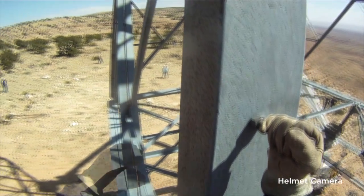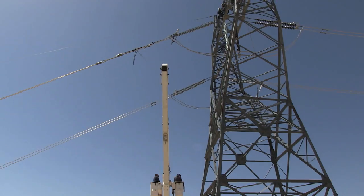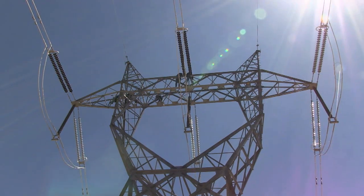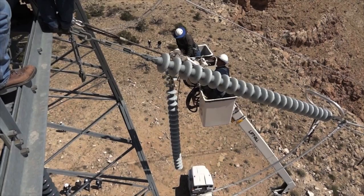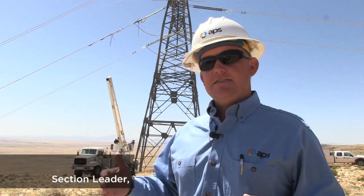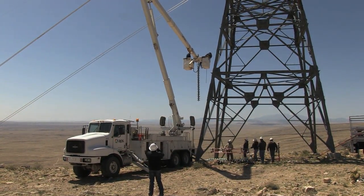Today we're out here on a portion of the 500kV line. As you can see behind me, on the center phase, there's a bunch of rigging that the guys have put up. One of those string of bells — which is a string of insulators isolating the energized portion of the conductor from the grounded portion of the tower — is flashed over.